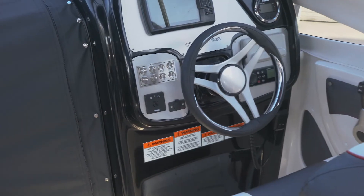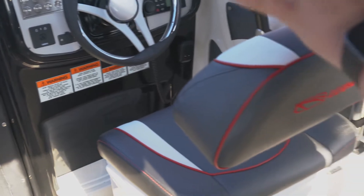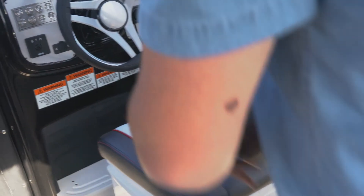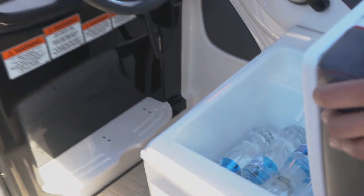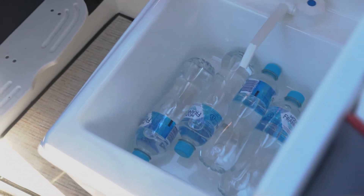Now here as well, the seats — you're probably thinking they're stationary and you can't do much with them, but there's a reason for that. Whitley think of everything. Undo this here, pull this back — you can see we've got a little sink with fresh water. You can also use it as an icebox and an esky.